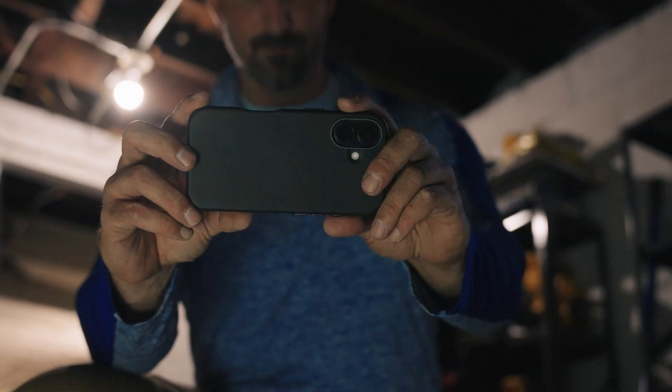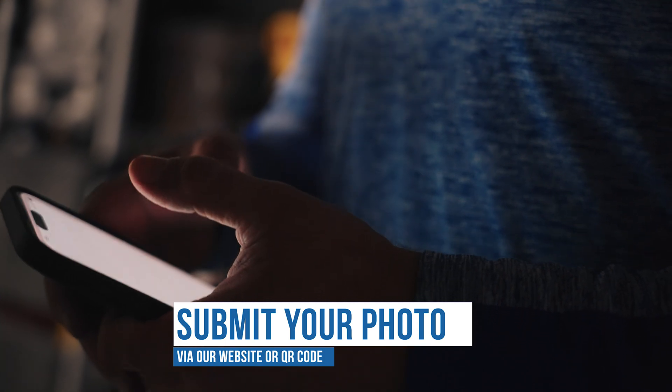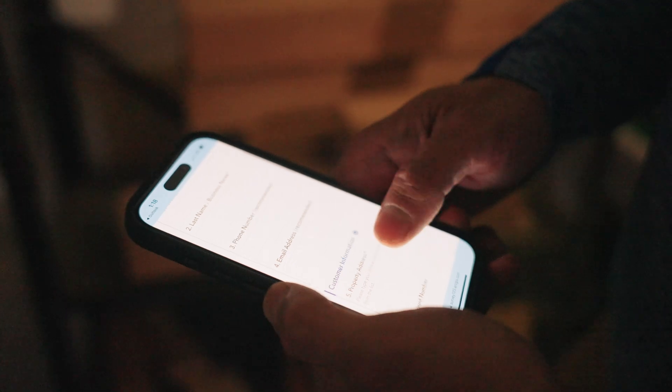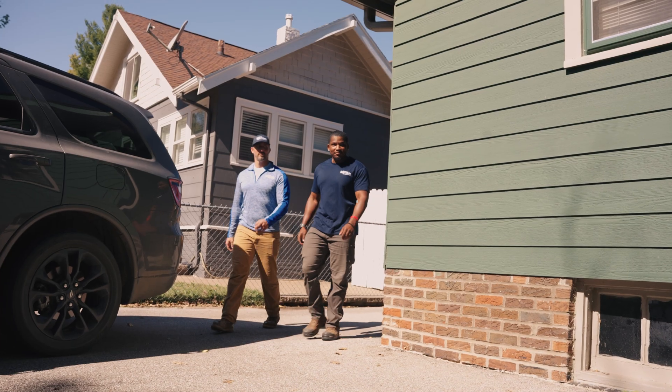Once you have taken your photo, go to the website provided or use the QR code to complete the online survey. The survey will ask for your name, property address, email, service line material, and require you to upload the photo of your service line. Once done, ensure you submit your survey.